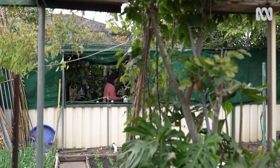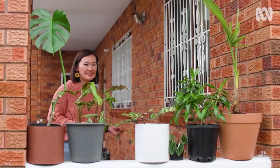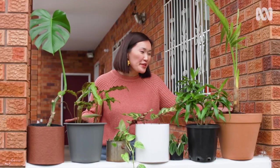And now it doesn't look so sad anymore. With a little TLC, these plants are on their way to being happy houseplants again. Good luck with yours.